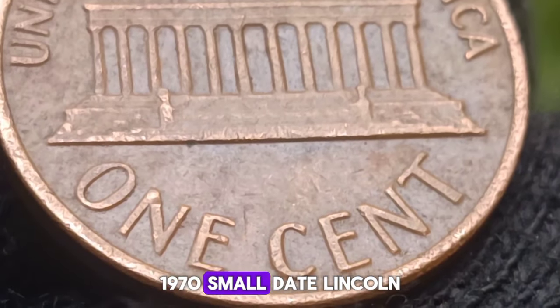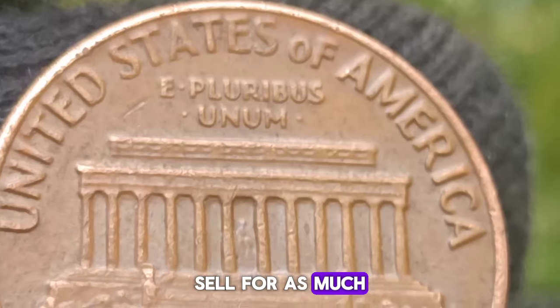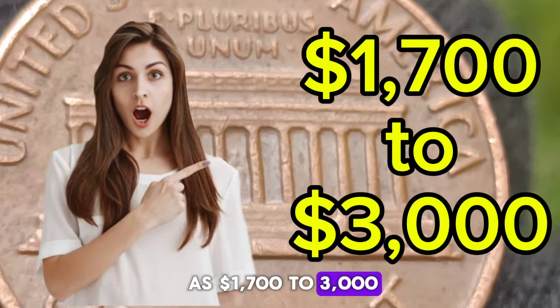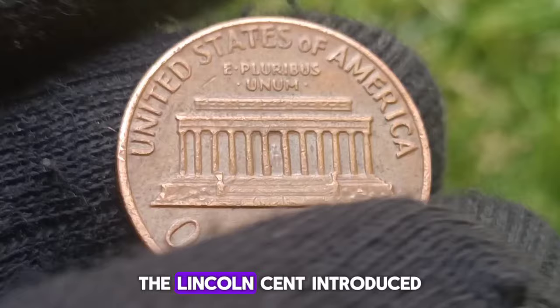The 1970 No-Mint Marks Small Date Penny: Value and History. The 1970 No-Mint Marks Small Date Penny is a significant coin in American numismatics, cherished by collectors for its rarity and historical context.